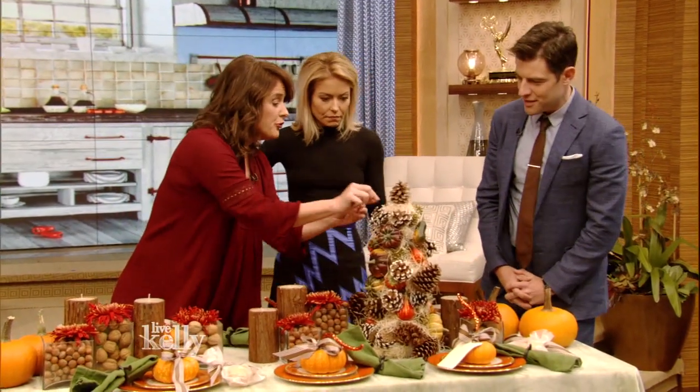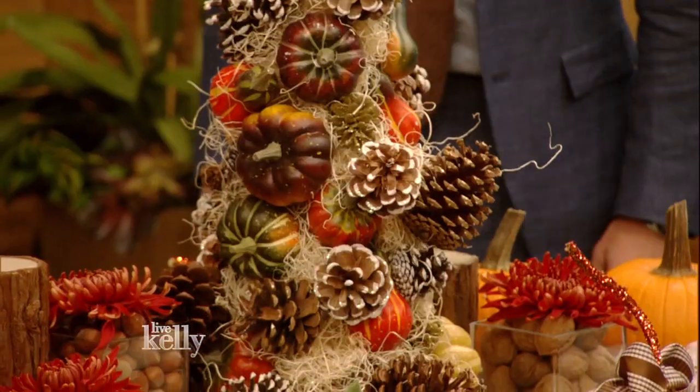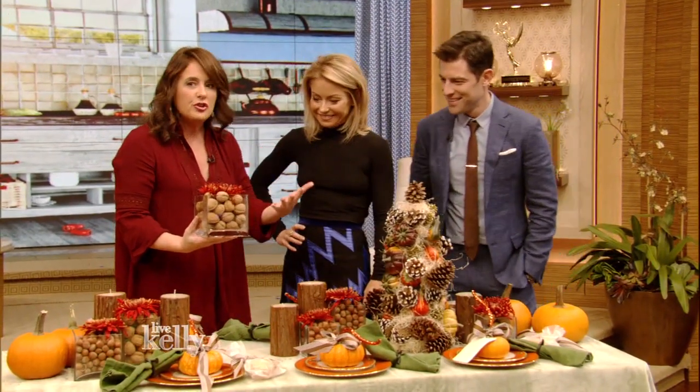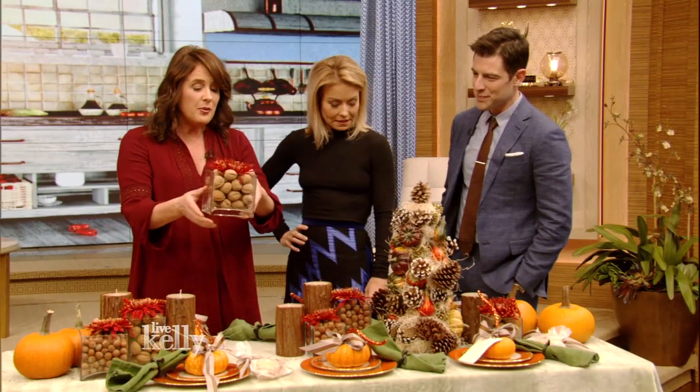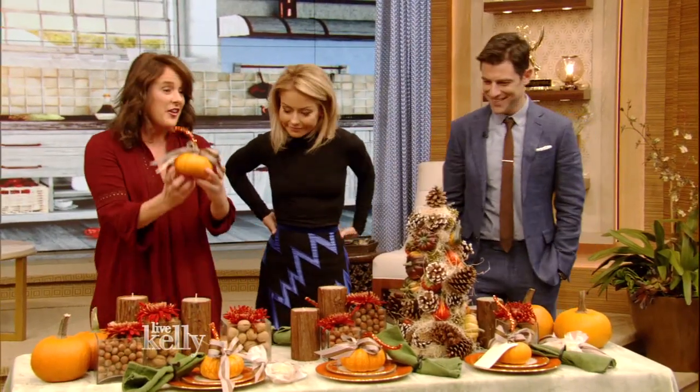It took me about an hour. I just used pins. It's a big styrofoam cone — amazing. And then this is really simple because whenever you have to do an arrangement at your Thanksgiving table, you're a little nervous about how it's gonna look. This is simple and easy — put some nuts in it and pop a flower on top. It's a good use of nuts, I'm not gonna lie.